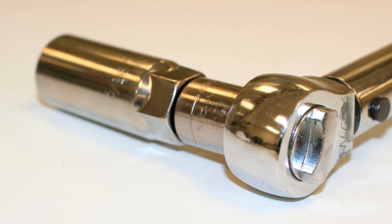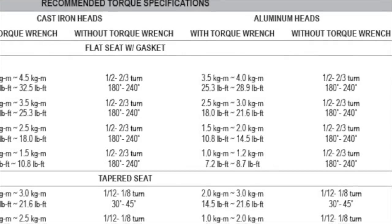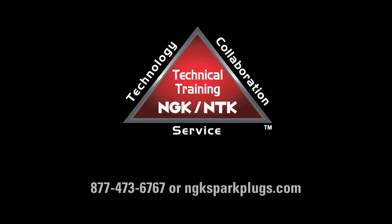Using a torque wrench whenever possible and following the recommended torque specifications found in vehicle service manuals or in the back of the NGK spark plugs catalog will help your installation go as smoothly and safely as possible. For more information, please visit us at NGKSparkPlugs.com.